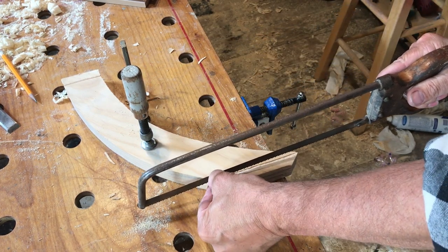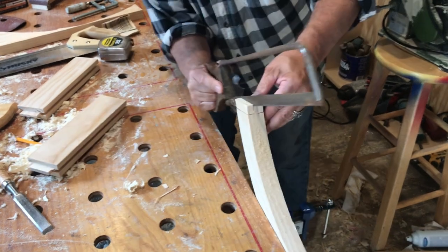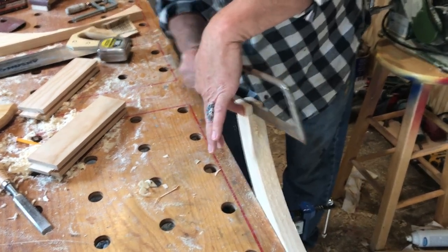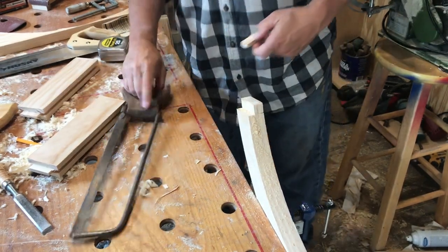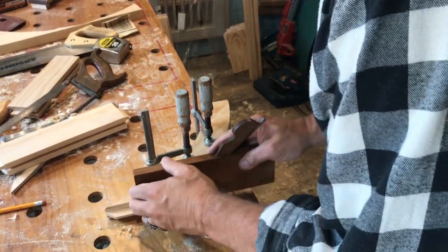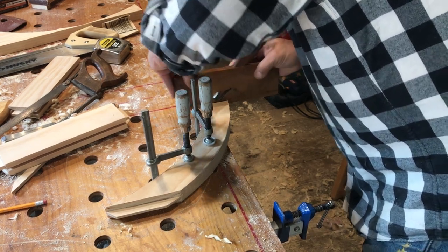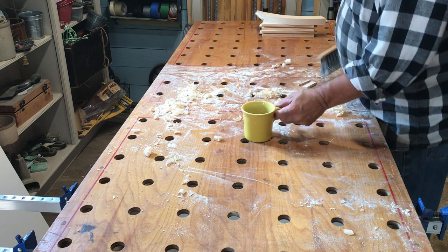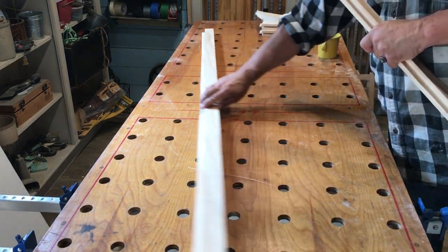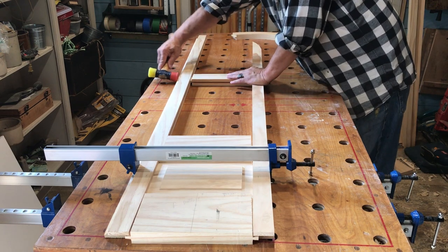You can see the tenons begin to take shape. A little clean up with my shoulder plane, and another clean up so I can lay the door out on the workbench. First the lock stile, then the hinge stile. Next, making sure the panel and the rails fit perfectly.